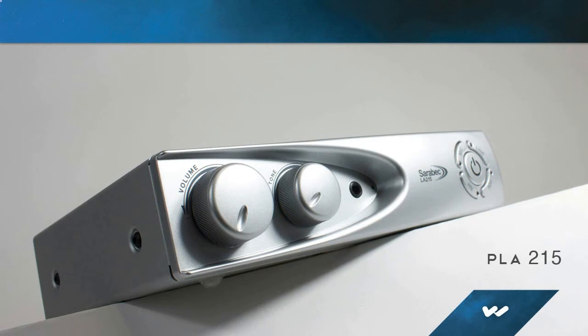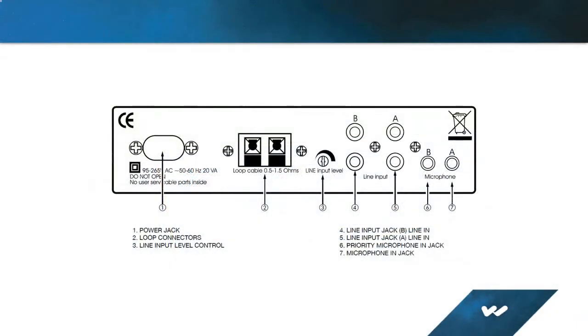In addition to settings for basic volume and tone, the digitally controlled induction loop amplifier uses automatic gain control to stabilize the volume for fluctuating input levels. The PLA-215 can accommodate the connection of two audio sources, and the desired source can be selected at the touch of a button.